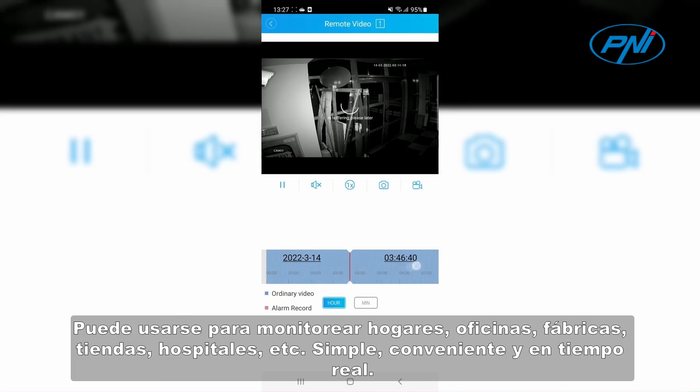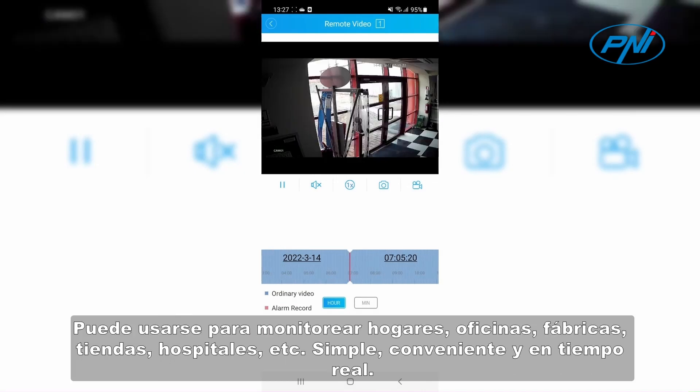It can be used to monitor homes, offices, factories, shops, hospitals, etc. Simple, convenient, and real-time.